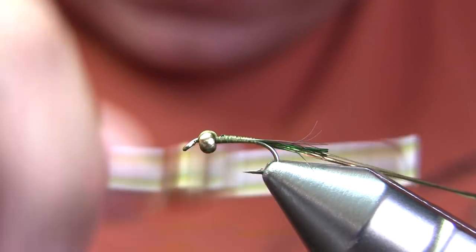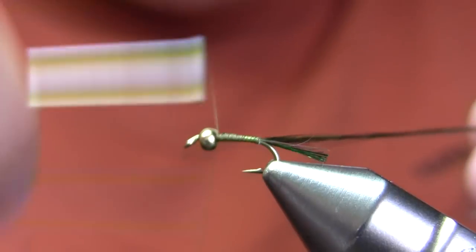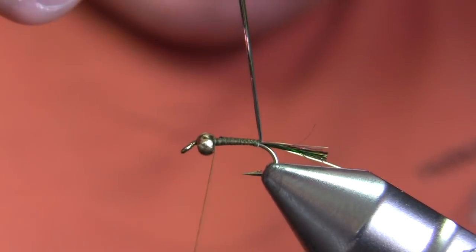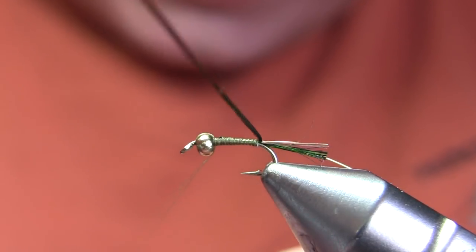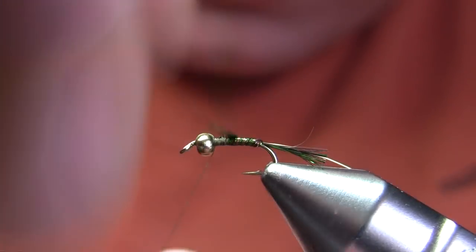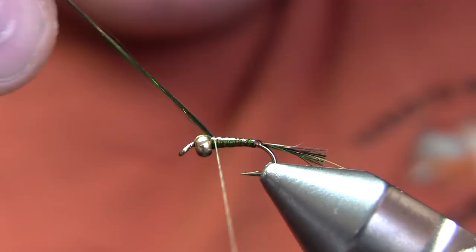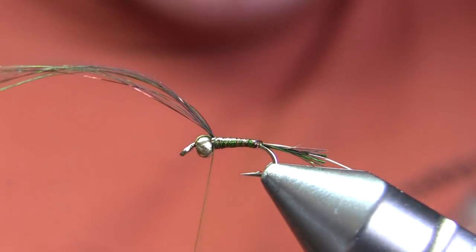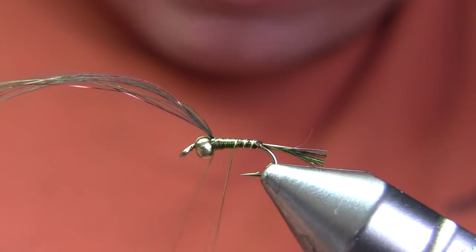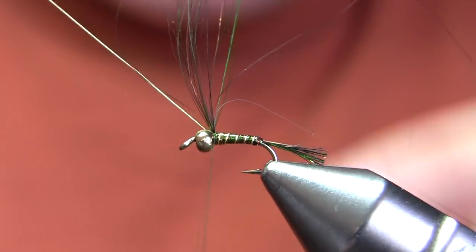I'm not sure if they take this as a mayfly or a midge — I think it's kind of a multi-role small flashy annoyance that doesn't look like a threat but catches their attention. My rib is fine gold wire, and I'm going to wrap that material forward now. I'm using the brown-olive blend of angel hair, which is probably my second most useful color for these flies. I also like the pheasant tail blend quite a lot.